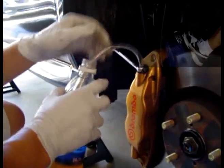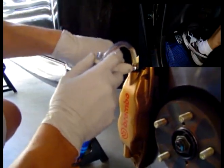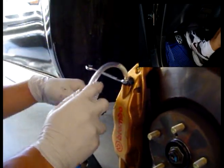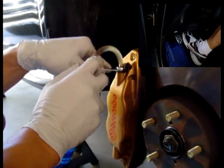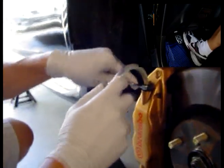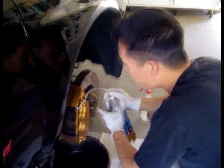Now what you need to do is have your partner pump the brake. You're going to open the valve and the fluid will come out, and then they're going to keep pumping the brake and fluid will keep coming out. Keep going until you've got clean fluid — you want to keep going until the fluid coming out looks the same color as the new brake fluid. That's how you know the caliper is full of new brake fluid.